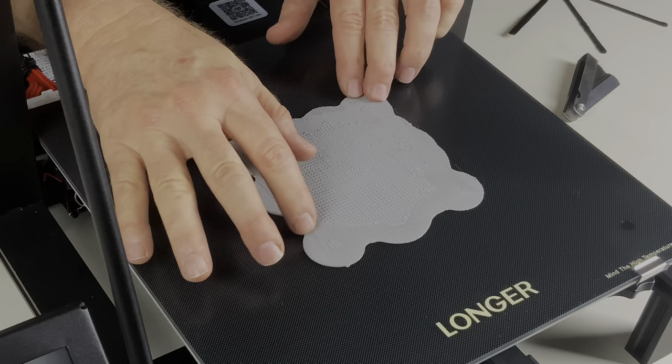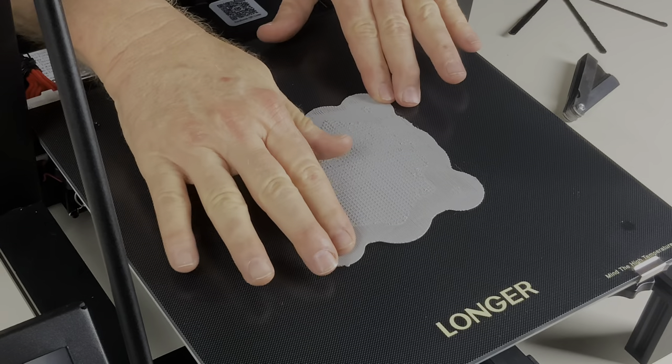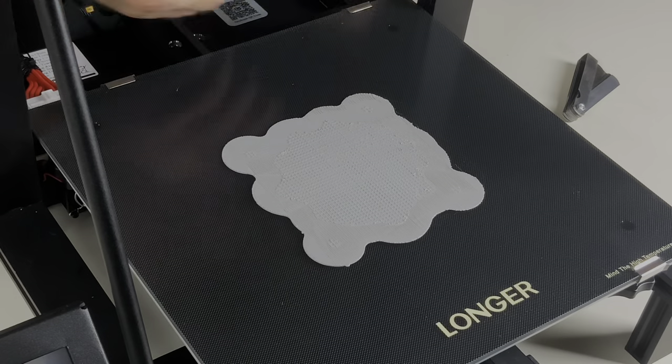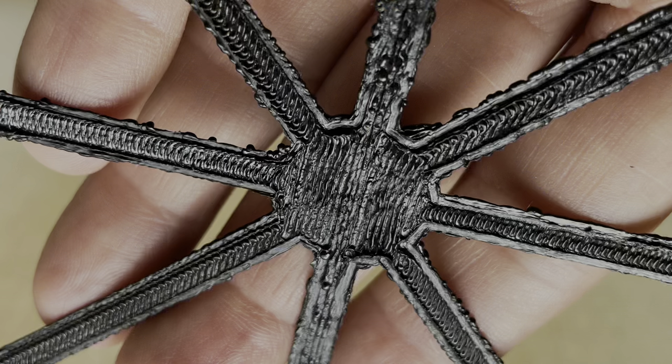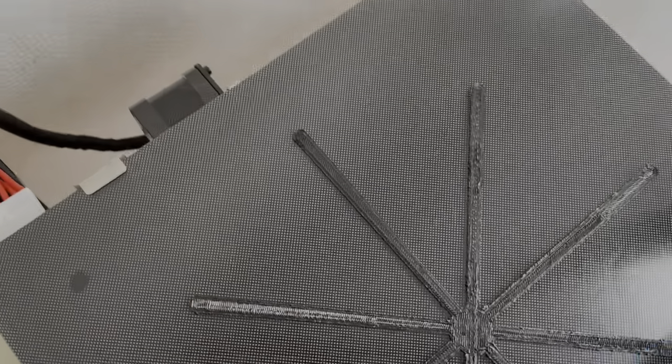The weirdest thing was this: it laid down an absolutely perfect first layer, and then with each subsequent layer it got worse and worse and worse. It just looked like a mess. If you want to make thin, flat parts — what is that? If any of you guys know what causes this problem, let me know because I have no idea.